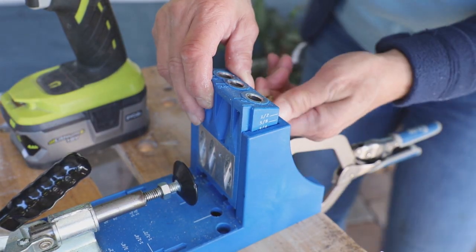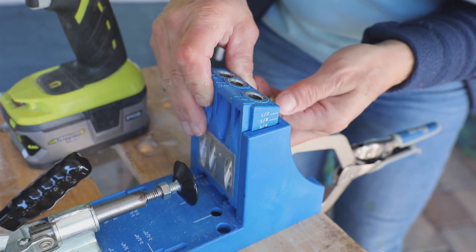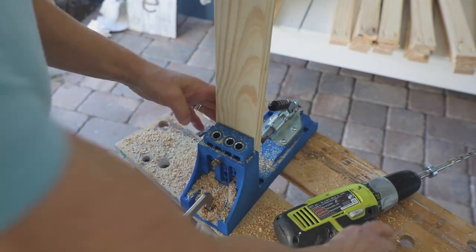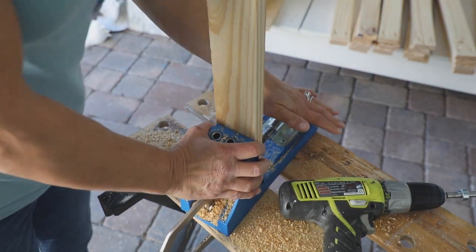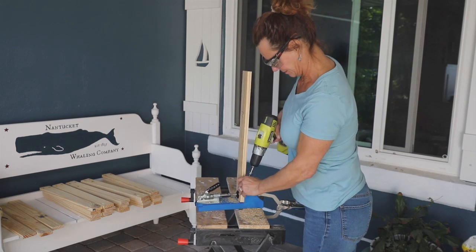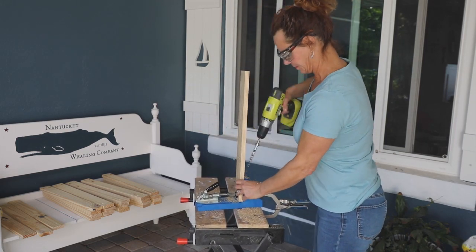Set the Kreg jig to 3/4 inch and add pocket holes to the rails, the top and bottom pieces of the frames. Center the board in the jig and use the A and C hole positions. Flip the board over and add another set of holes on the same side. You'll do this for all of the 22-1/4 inch pieces.